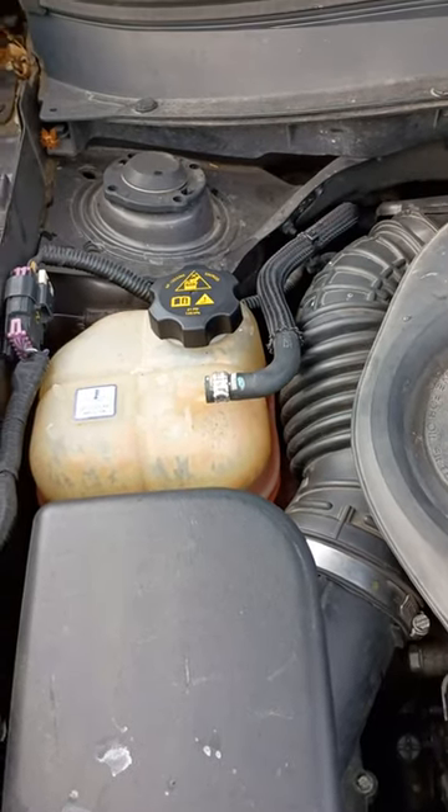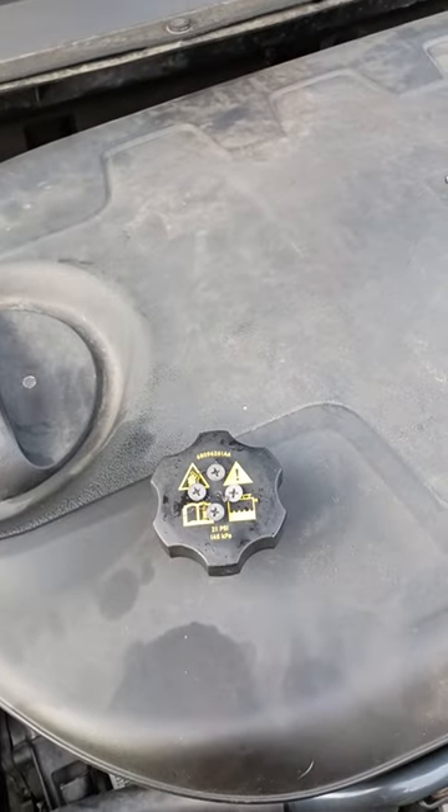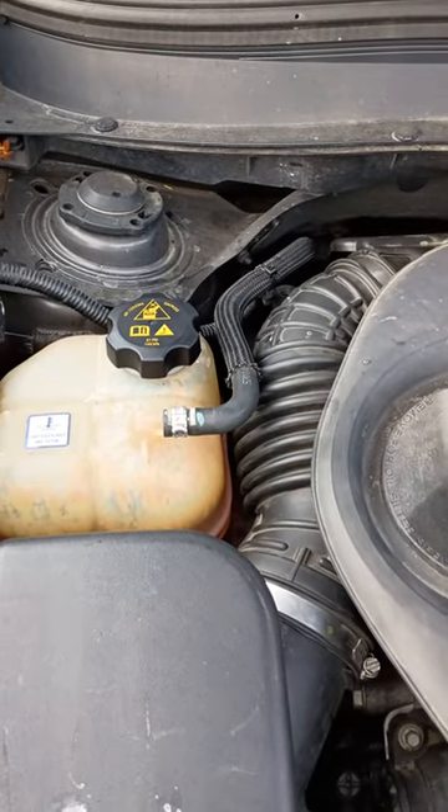This is a short video on the broken coolant reservoir cap on my Jeep, a 2014 Jeep Cherokee. I went online and this seems to be a pretty common problem.